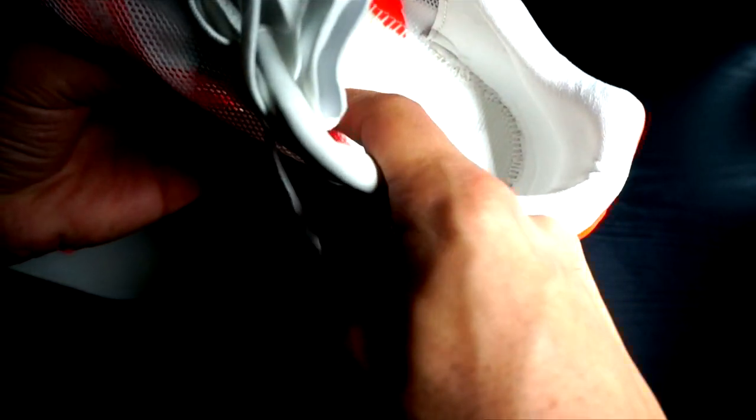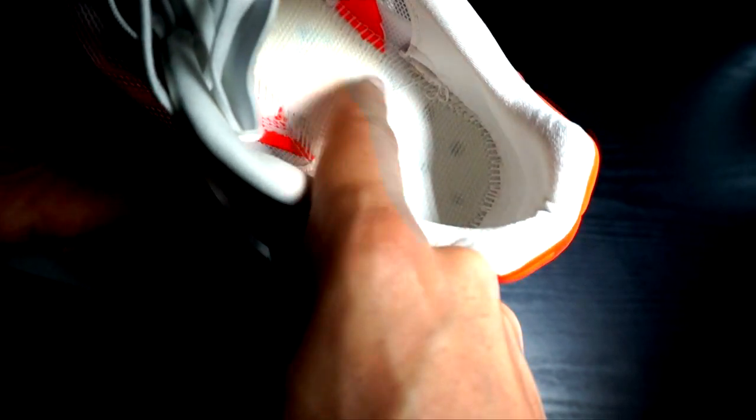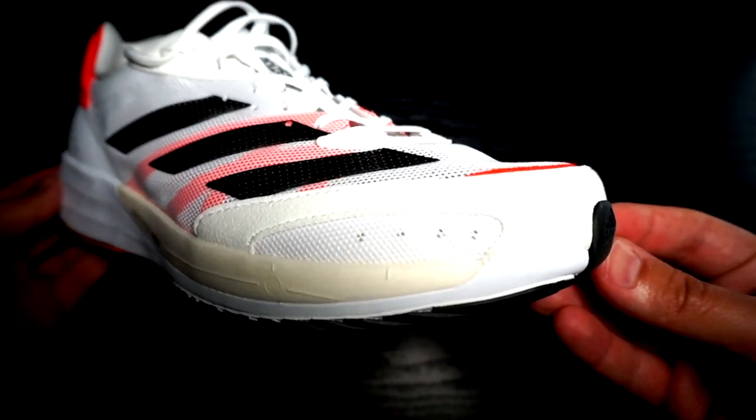The Lightstrike Pro extends to the forefoot but starts from the mid-to-forefoot area, so when you land on the heel you immediately feel the harshness of the Lightstrike foam — something not that comfortable, especially if you are used to the Boston 9 with the Boost foam in the heel. The Lightstrike is stiffer but lighter than the Boost foam. The midsole has a quite flat profile, which unfortunately doesn't guide and support the heel-to-toe transition as I would like, and as I've noticed in other shoes with a rocker in the forefoot.